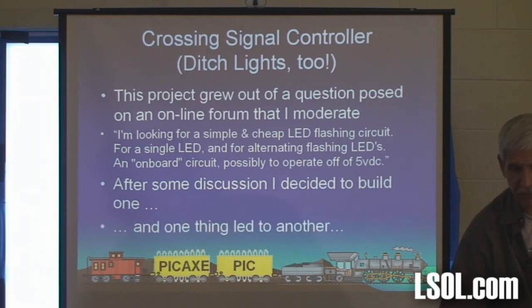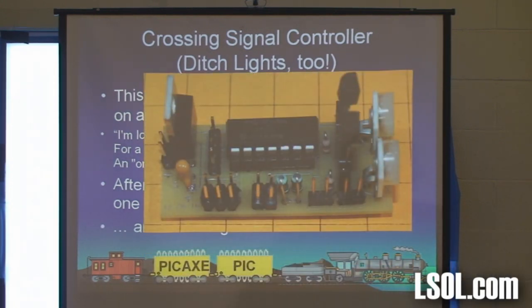After some discussion, I decided to build one. You know how one thing leads to another. I came up with a circuit, and here it is.